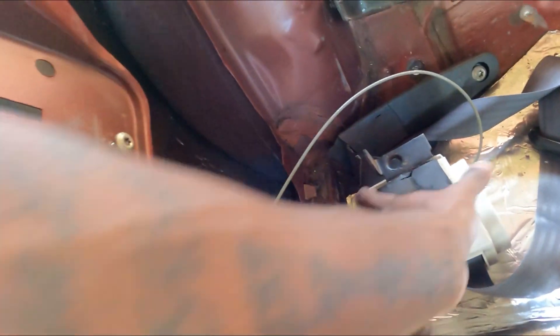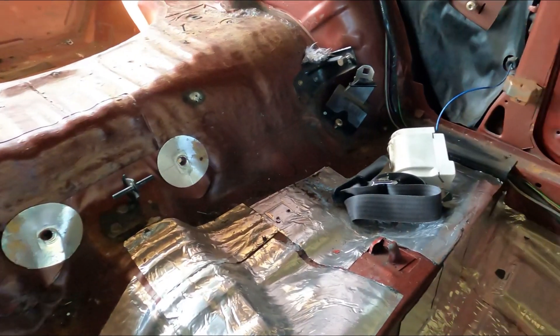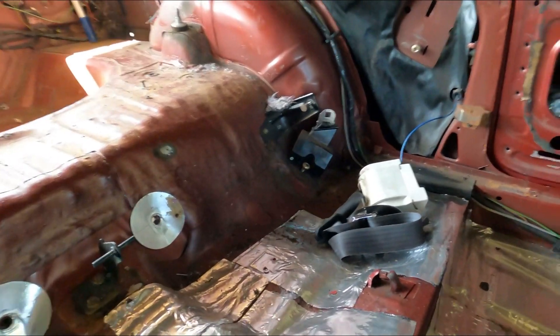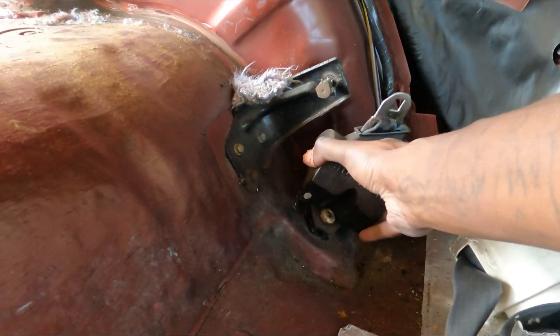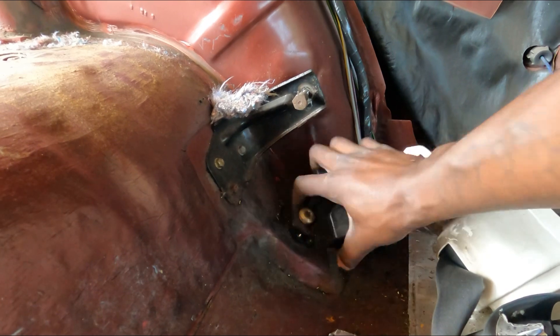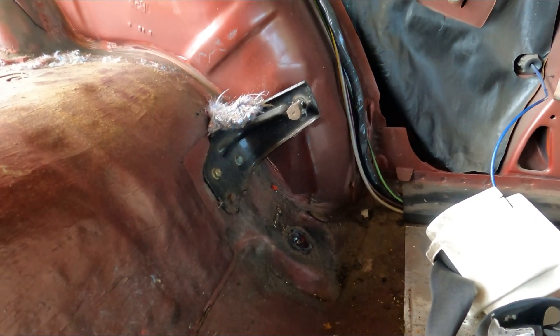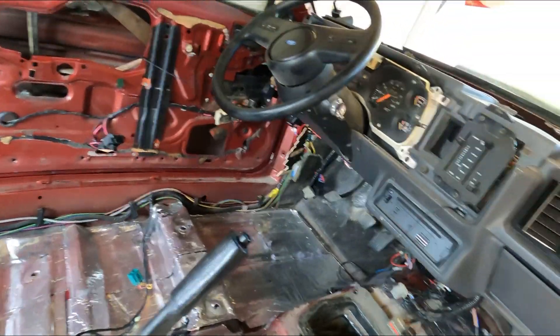The only thing I don't know how to do is take this little thing to release the front seat belt, but everything else has been taken off. There we go. Everything else is gutted and good to go.